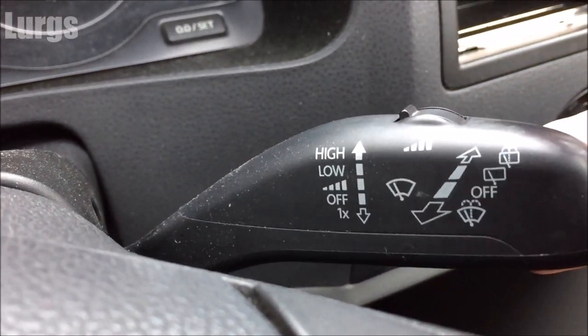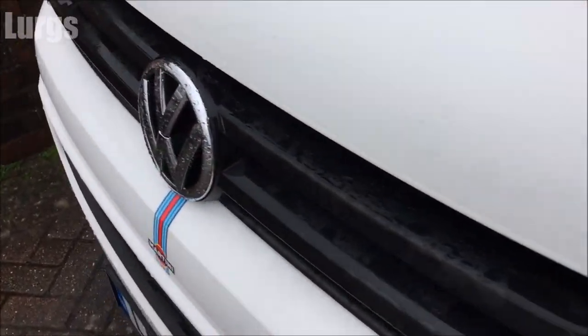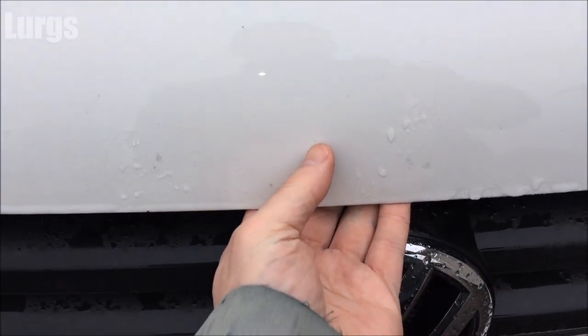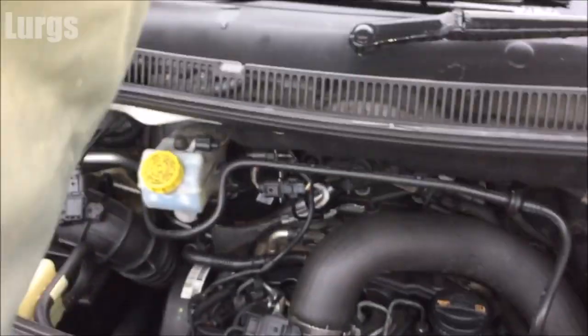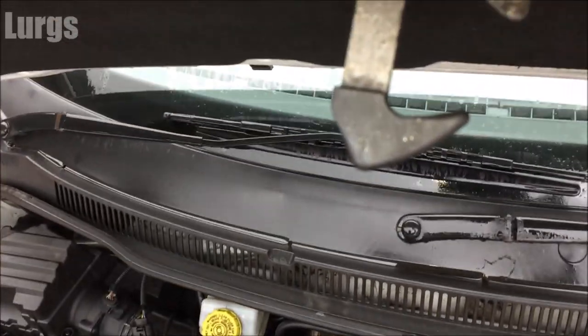You can't even hear it trying, so that could be a dodgy motor or it could be a blown fuse. Now there are some fuses under the dashboard in the middle, under the gear lever, but it's not one of those. There's actually another fuse box in the engine bay, so let's go and check this out before we start looking at the windscreen washer motor, which is right down on the right-hand side and requires removing some panelling under the wheel arch.